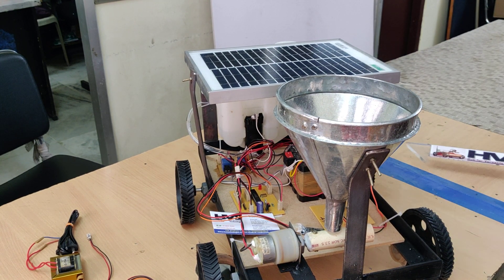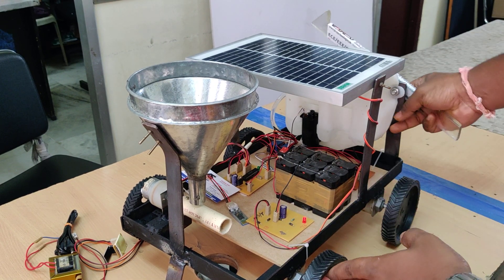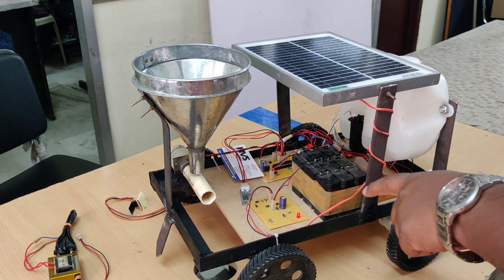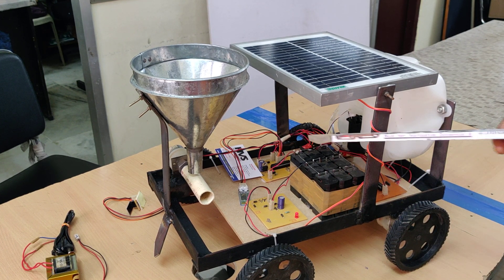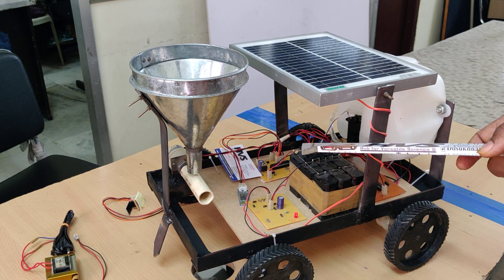The whole system is powered by a 12-volt, 3-amp battery. Here we can see three battery packs. Each battery pack consists of three 4-volt, 1-amp batteries connected in series, and the three packs are connected in parallel, giving us 12 volts at 3 amps.